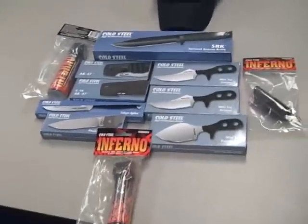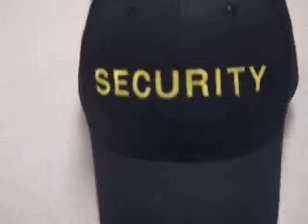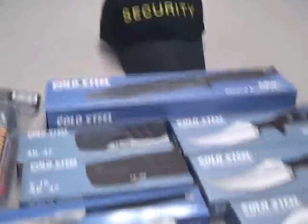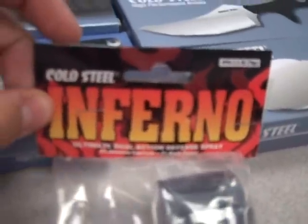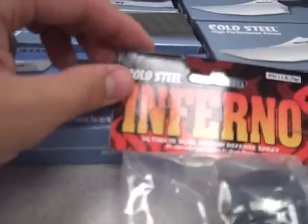Hello, it's Scott Knife here, again from his security job — hence the love of the security hack we have in the background. Basically I'm making this video to show some of the new products I'm carrying. Cold Steel just came out with their mace, it is called Cold Steel Inferno, and it is supposed to be some pretty bad to the bone stuff.